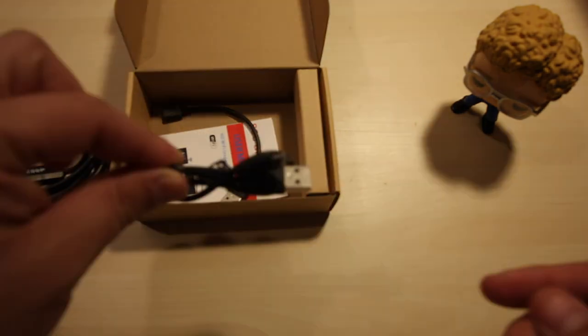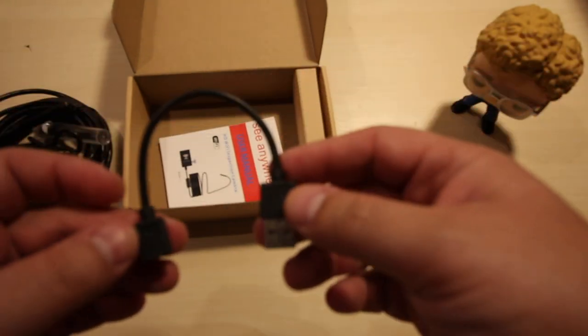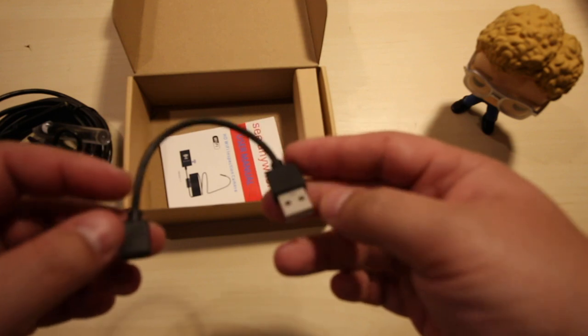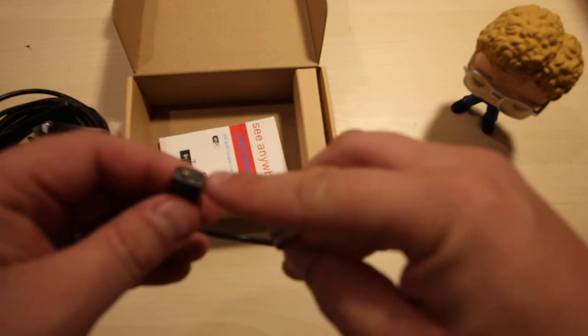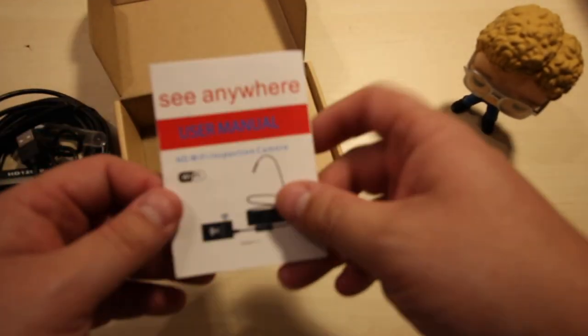We have a charging cable and then we have a cable so you can hook it up to your PC or laptop, whatever. You plug in the micro USB into there. And of course you got the manual.